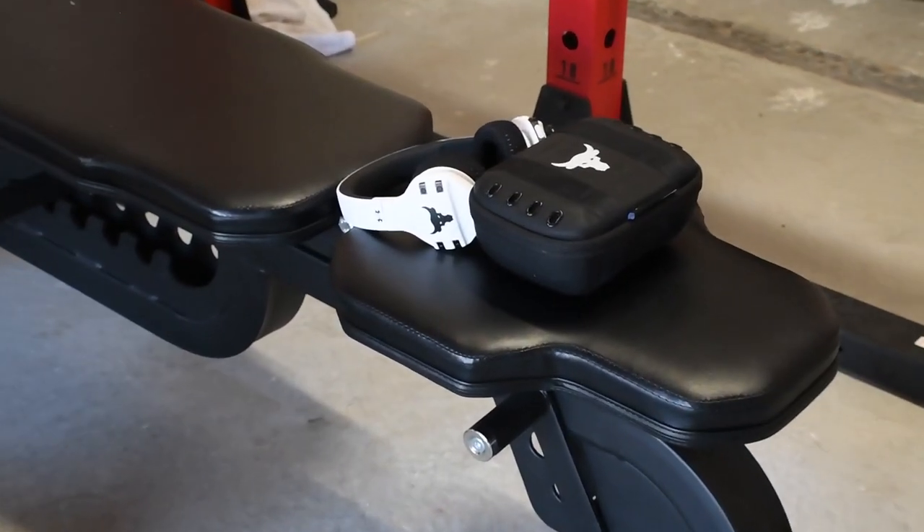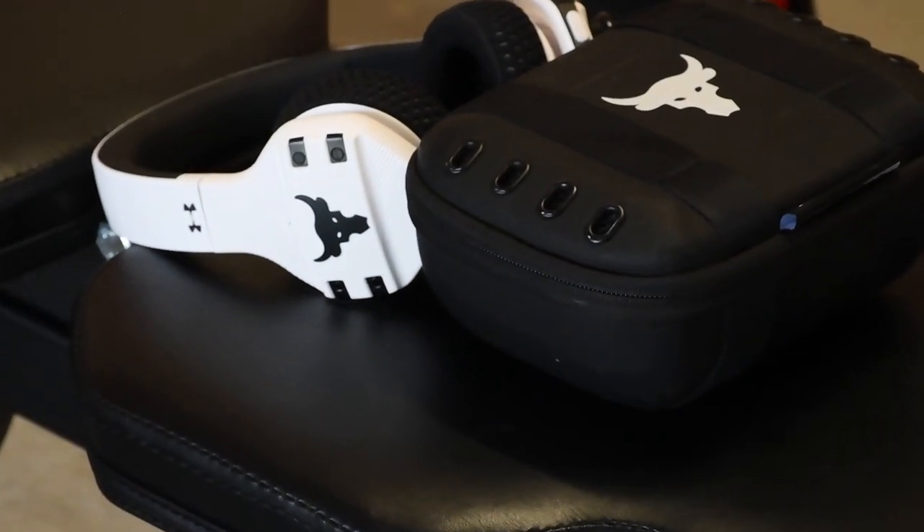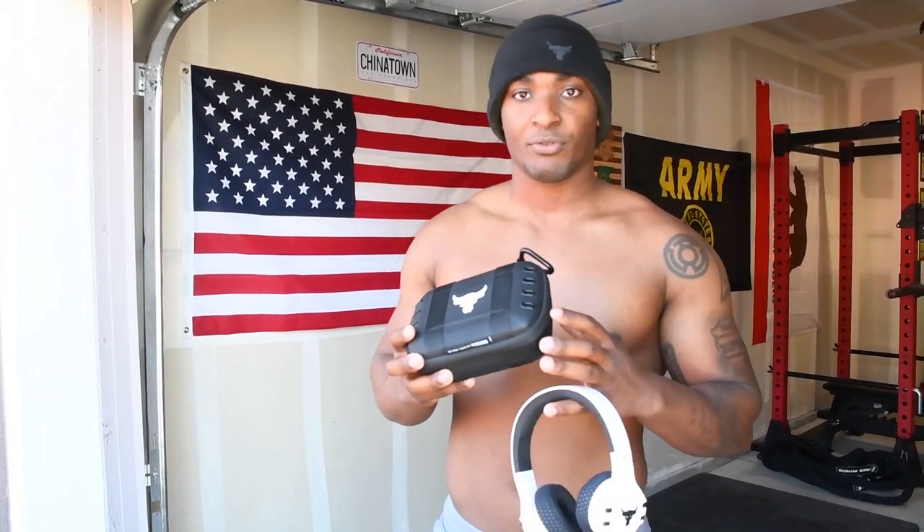Going on with the case, one of the biggest things I like about this case is it has vents where it breathes. First of all, I like the fact that it even had a case. It is a hard box case. Some of the Beats come in these little soft cloth cases that don't protect it if it falls or whatever. This will protect it if it falls. It also has these little vents for airflow.